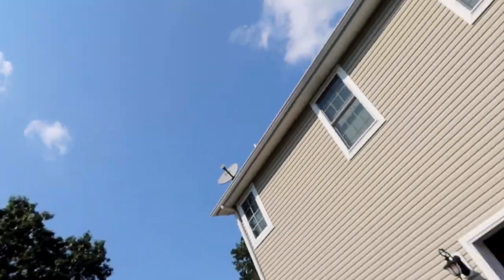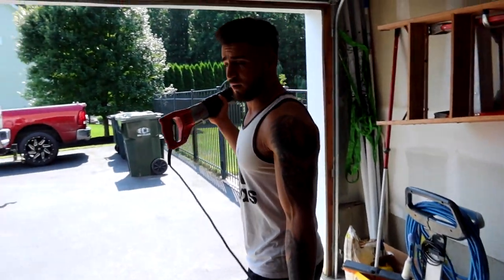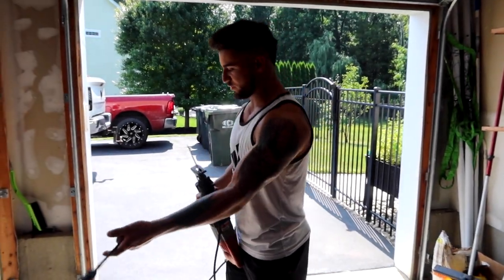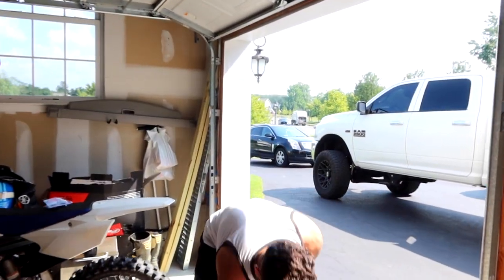Now obviously, instead of using a sawzall, we're going to use a nice grinder so the flames shoot in my eyes — because that will be more fun for you guys to watch. And hopefully it catches my chuck on fire. That would be great. Breaking news: we actually don't have a blade for the grinder, so we're going to go back to the OG sawzall. Hopefully there'll still be sparks — I can promise you that.